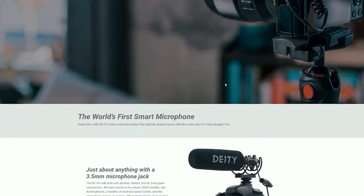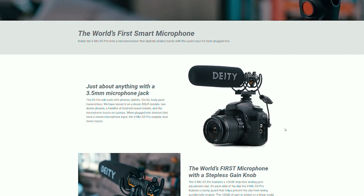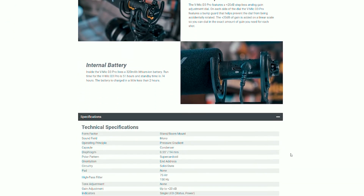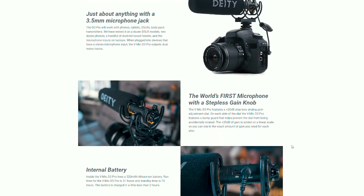That's one of the main reasons I got this mic — the audio quality is so good that I don't have to muck around with audio settings in Premiere Pro. Deity is marketing this as the world's first smart supercardioid mic, because it has a microprocessor inbuilt that's able to detect whether it's plugged into a phone or a camera.